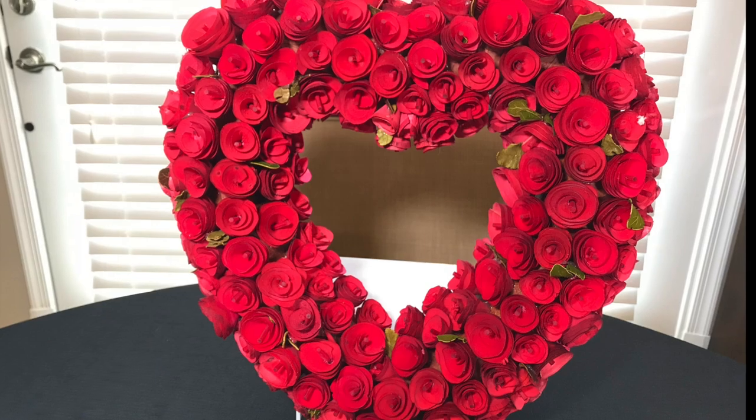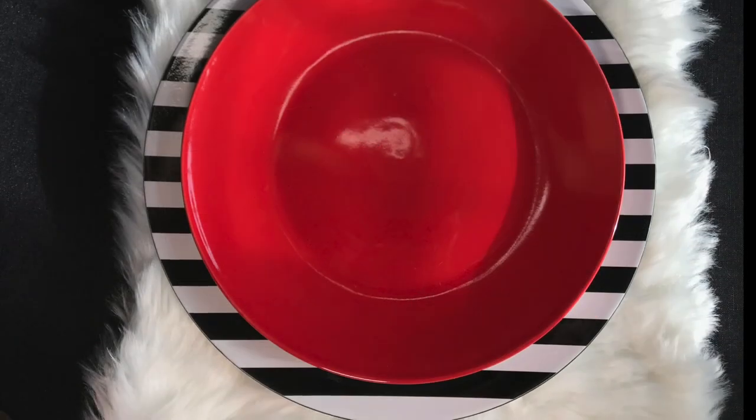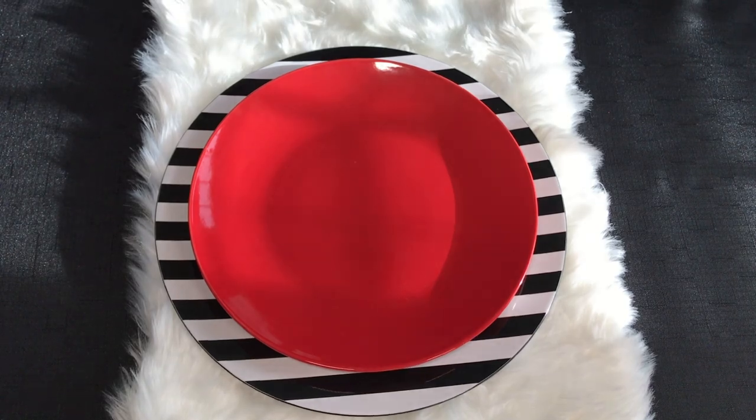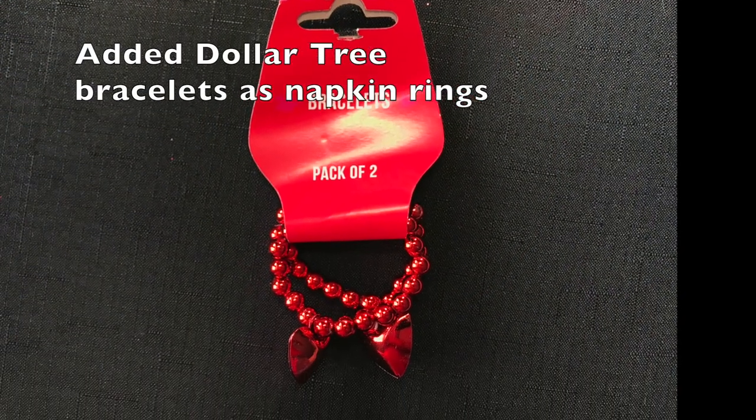This beautiful red wreath and this charger were the inspiration for this tablescape. I added these red plates from the Dollar Tree and also added this two-pack of bracelets as napkin rings. You got to think outside the box sometimes to create something different.